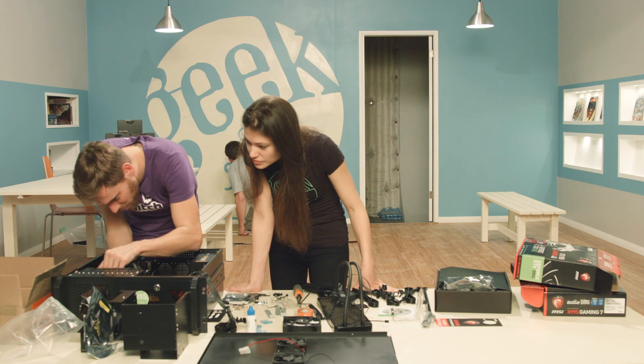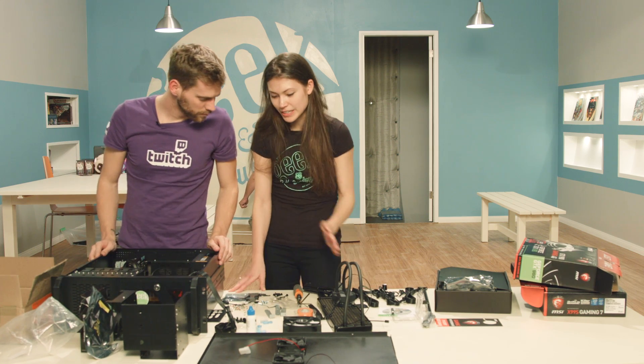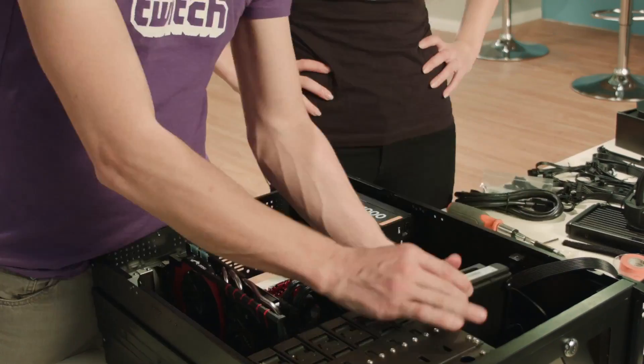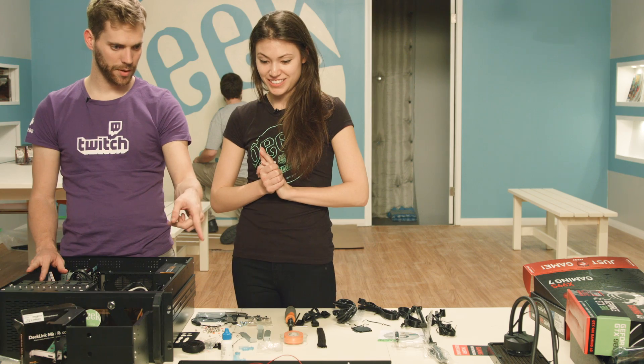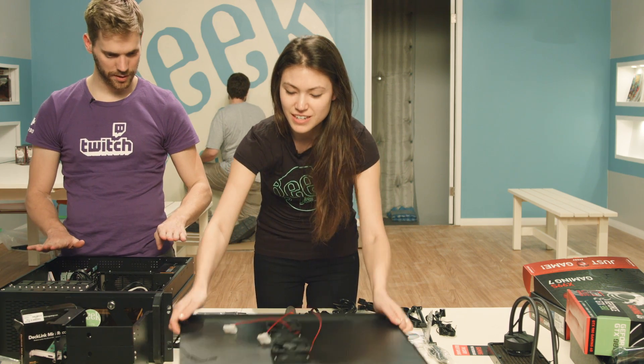What was the first computer your family ever had? A really old Apple. Steph's putting the fan on the cooling unit. The next step is for us to close up this thing — we'll plug in these fans as we're putting the case back on.